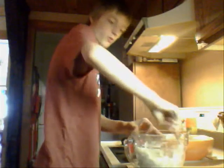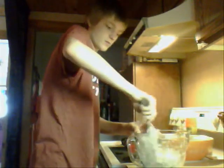Do you think it needs more liquid? Nope. After we get done with this, we're going to roll it out and spread it on a pizza pan.